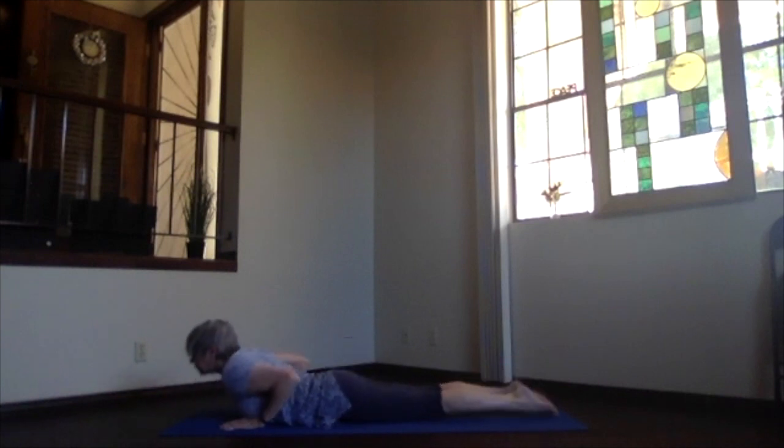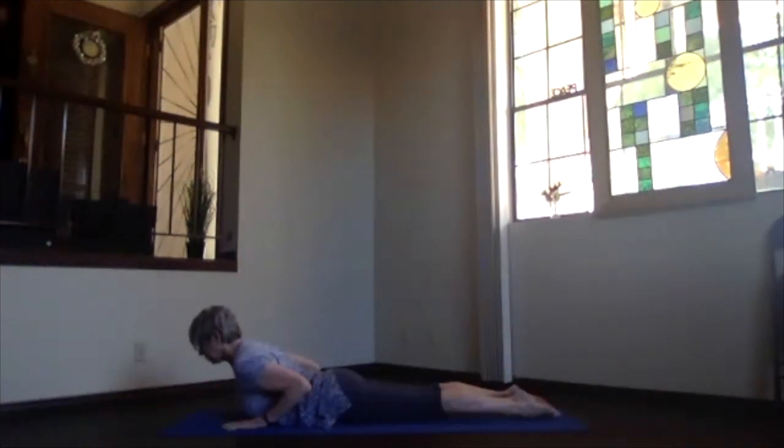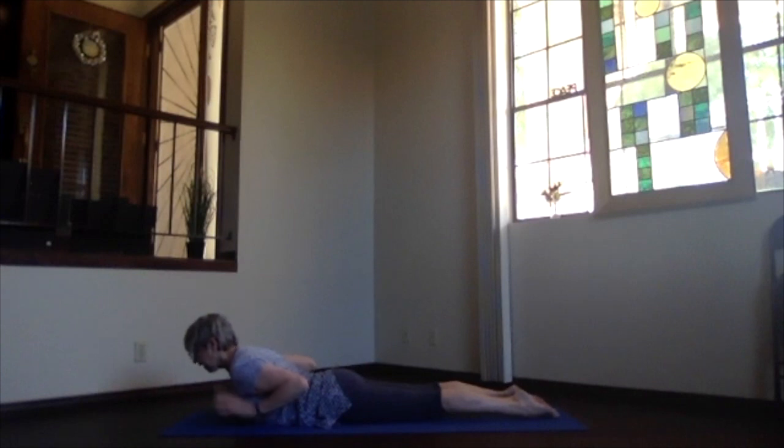Lead with your chest and chin, bending your elbows, bring your heart to the floor first keeping the hips up, then slide forward into cobra. Come up as high or as not high as you want. Get that chest and chin forward, then tuck the chin back a little so the neck gets a good stretch. Hands don't support — they just position. Pull the elbows in towards your side and get that heart nice and open.